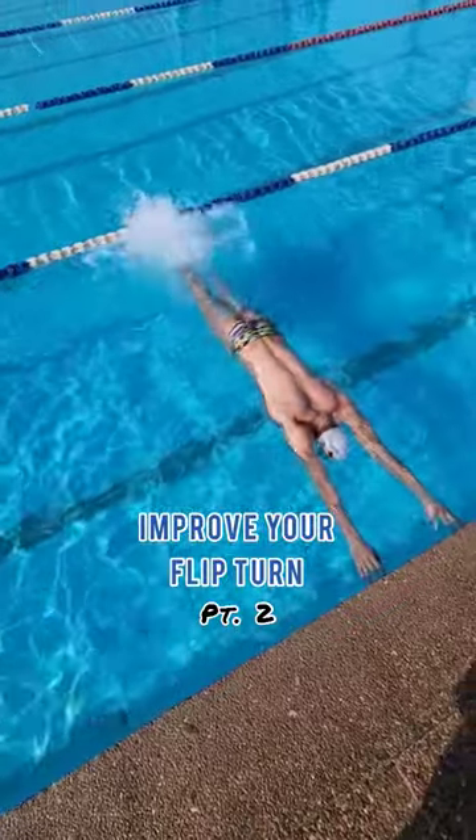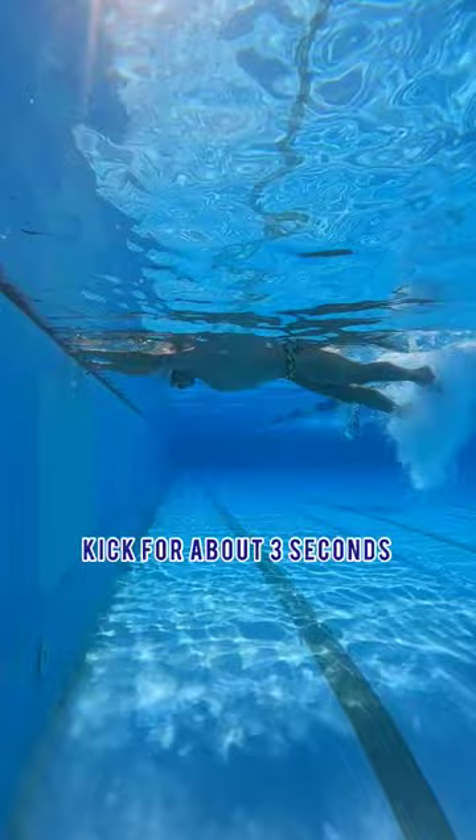Improve your flip turns, part two. Put your hands on the wall, shoulder width apart, kick for about three seconds and then flip quickly and push off the wall.